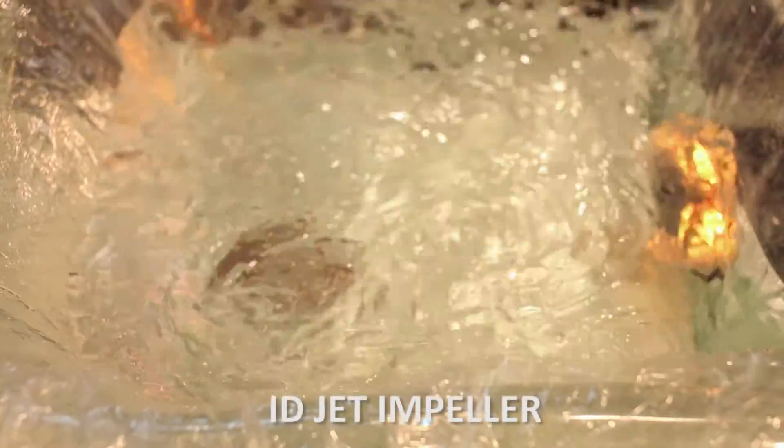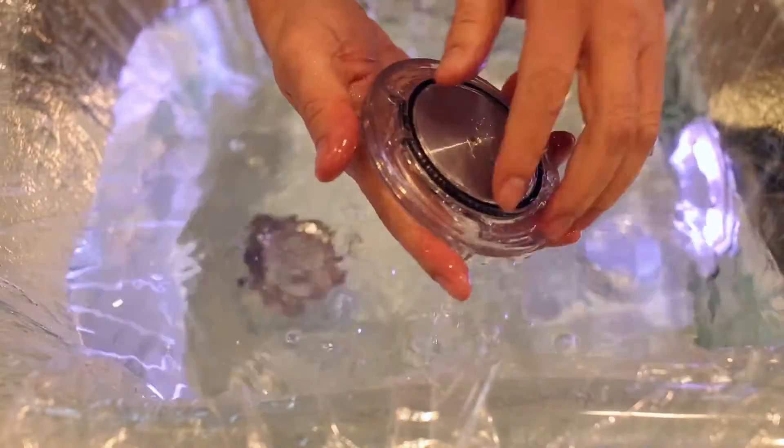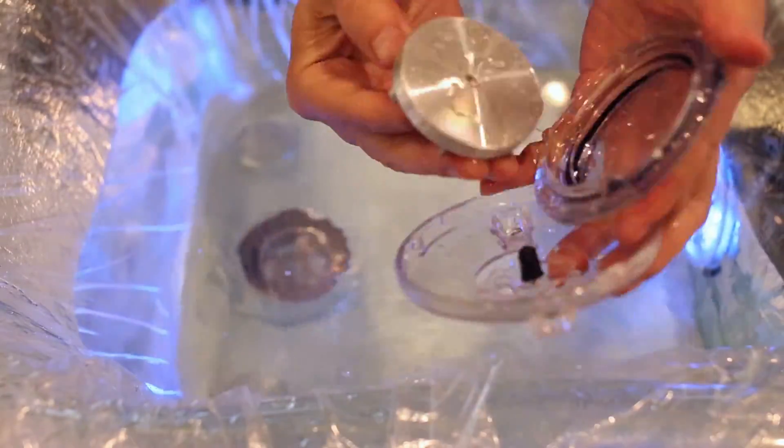New ID jet impeller cleaning. Remove the jet from the jet motor faceplate. Remove cap. Invert jet body to remove impeller for cleaning.